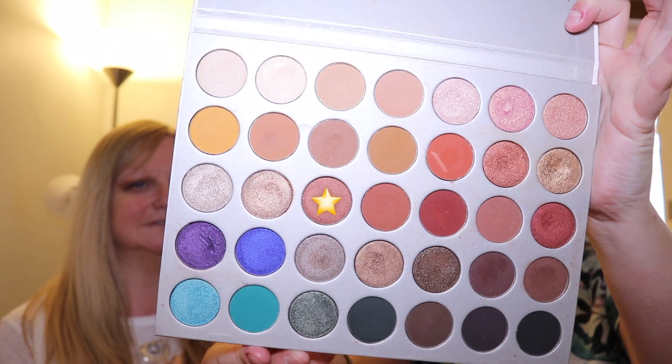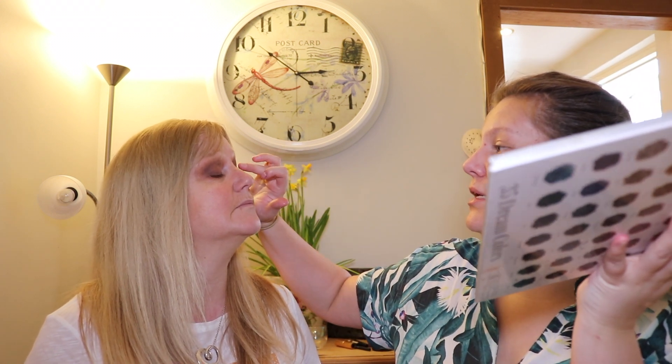Now to add a bit more sparkle and drama we're going to add some metallic color - a nice bronzy gold. We're going to add two colors to add a bit of depth. The first color I'm going to add is this one from the Jaclyn Hill Morphe palette. I'm going to use my fingers because the warmth of your fingers makes the pigment come out a bit better. I'm just going to add that into the inner corner and centre of the eye.